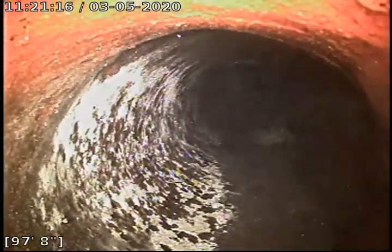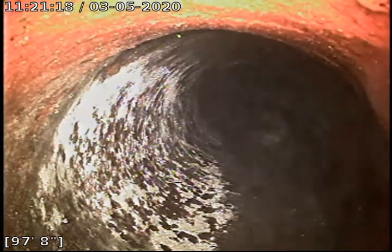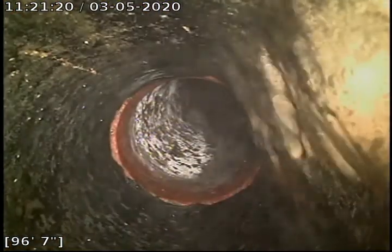Right here it transitions from 4-inch clay tile to 4-inch orange brick piping. As you can see on the bottom of this pipe it is open and flowing, but there are multiple blisters on the bottom of this pipe — they're catching solids and whatnot.